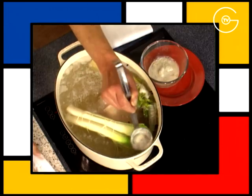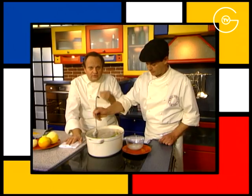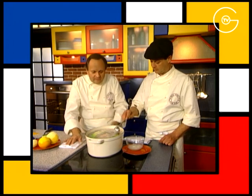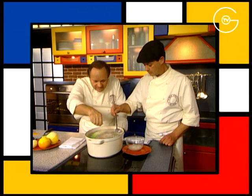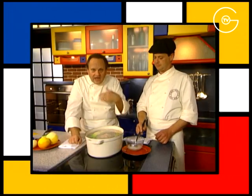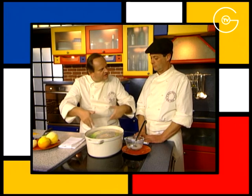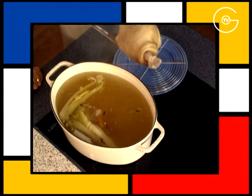Écumez le bouillon du jarret de porc. Quand on veut faire un bouillon de légumes ou même un bouillon de viande, c'est toujours important d'écumer dès le départ ces impuretés qui remontent en surface, pour avoir des bouillons très clairs. Il faut surtout le faire avant l'ébullition, parce que dès qu'il y a l'ébullition ça se brasse et le bouillon après ne peut plus être rattrapé.